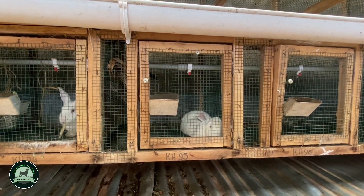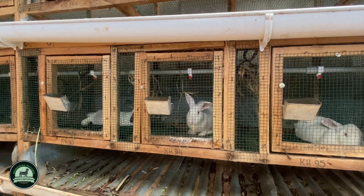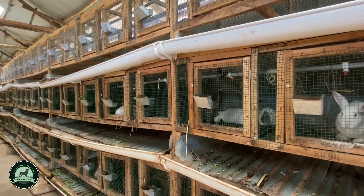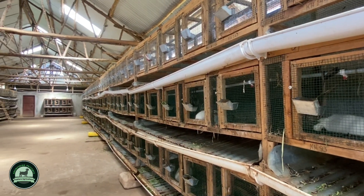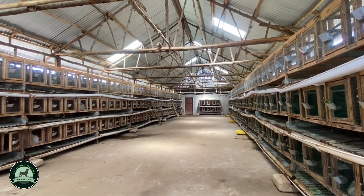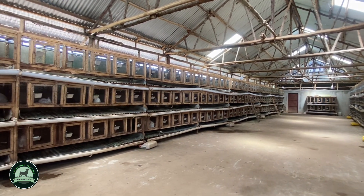We still have challenges. Challenge number one: we need to learn artificial insemination so we can get a multiplier effect. Another challenge is feeding. We also need government programs to venture into rabbit farming — currently initiatives like Operation Wealth Creation give people cattle and goats, but no one supports rabbit farming. We are also requesting value addition machinery, including equipment for art and craft using rabbit skin and for making sausages.